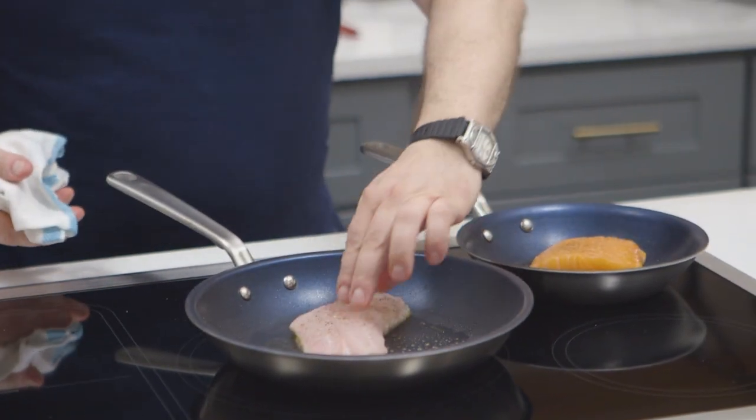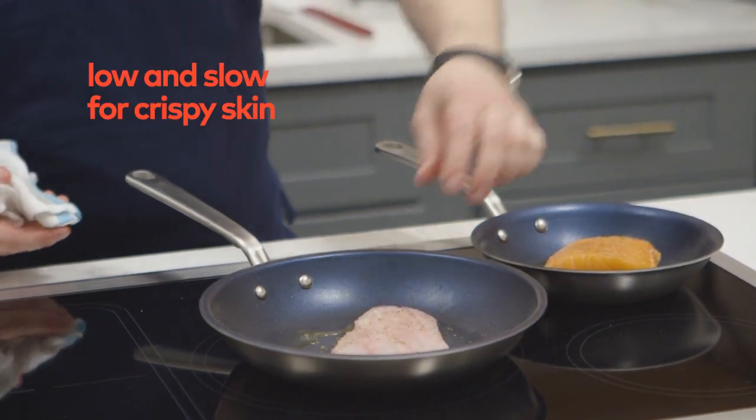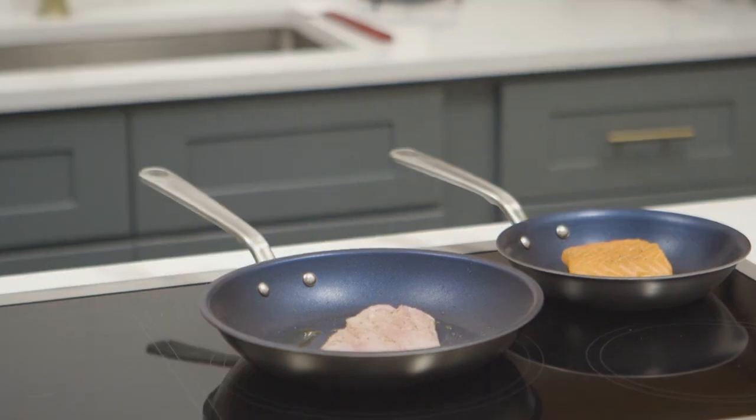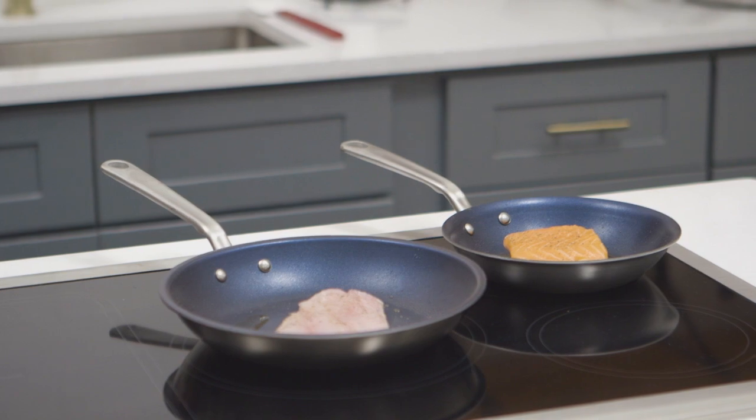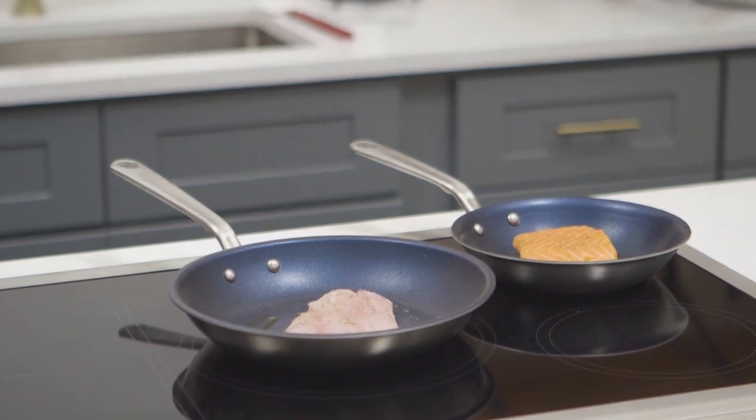The skin is going to retract nicely on its own. You want to go really slow on the skin side. The key difference between these two fish is that the red snapper is thinner than the salmon, which means the snapper is going to cook way faster than the salmon.